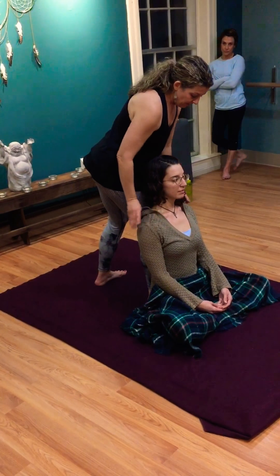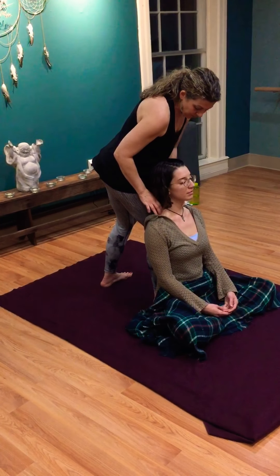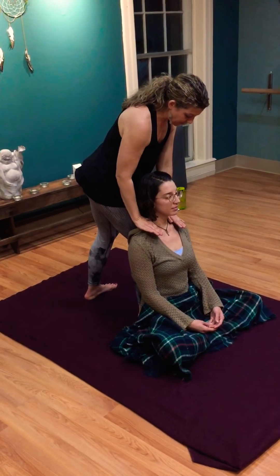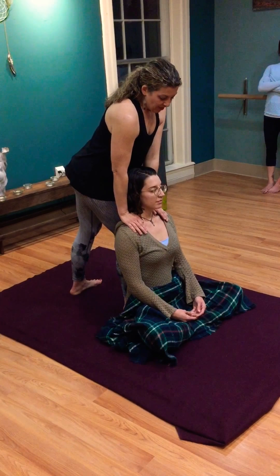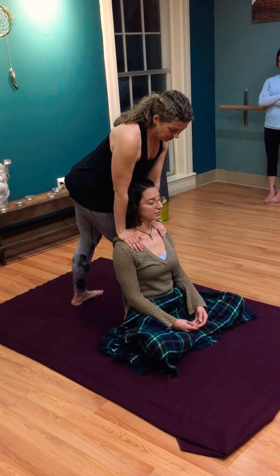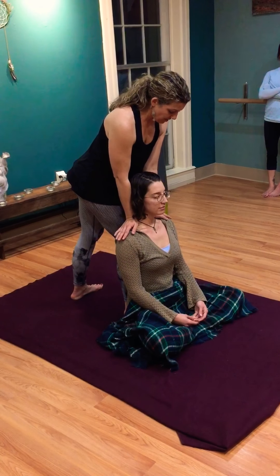Turn yourself sideways so you're directly in line with the spine, and you're going to come so close that you start to brush into them. The stronger, more stable leg goes in the back. Thumbs and fingers in as you reach, and soften your knees to step back — you're going to invite them to lean back onto you.